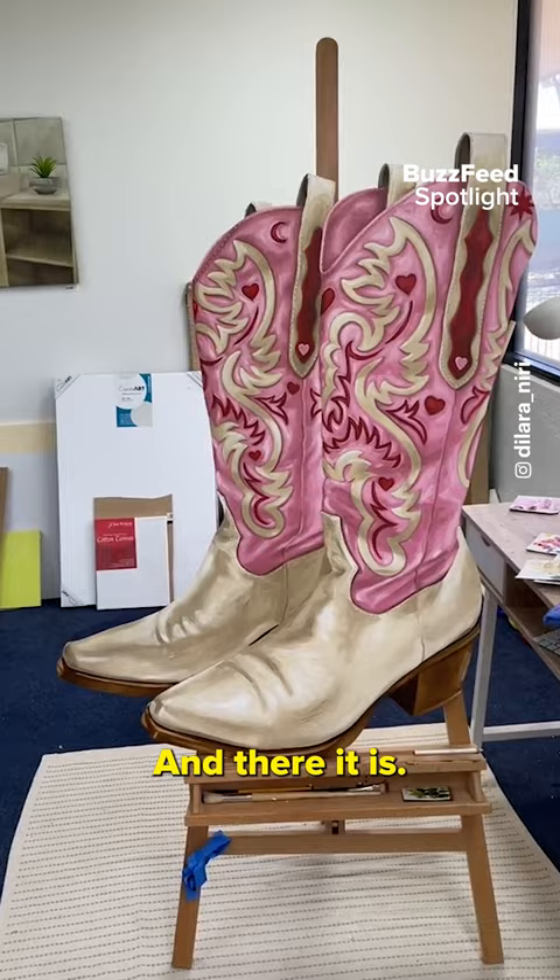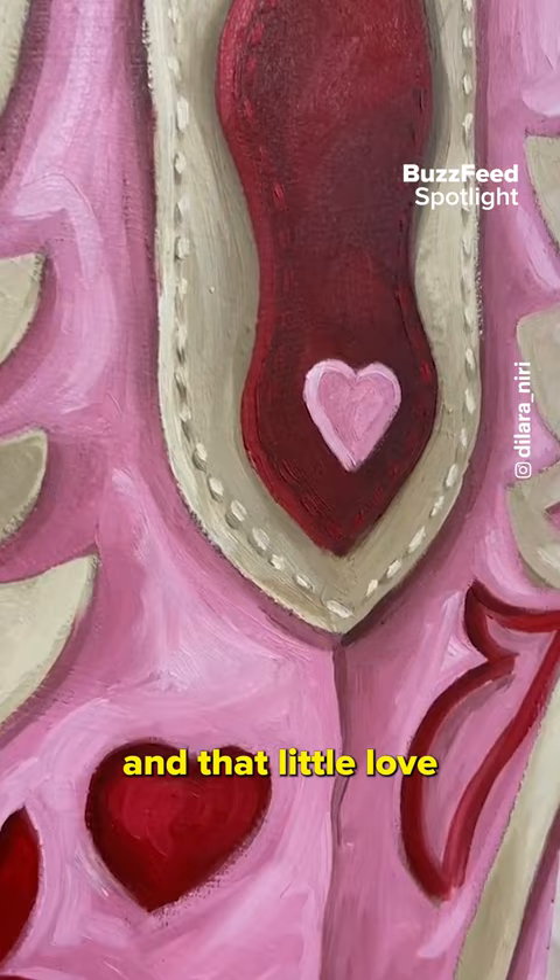And there it is — I am so happy with the way this turned out. That little love heart with the stitching all around it is my favorite part. Oh my gosh, I'm glad I kept going.